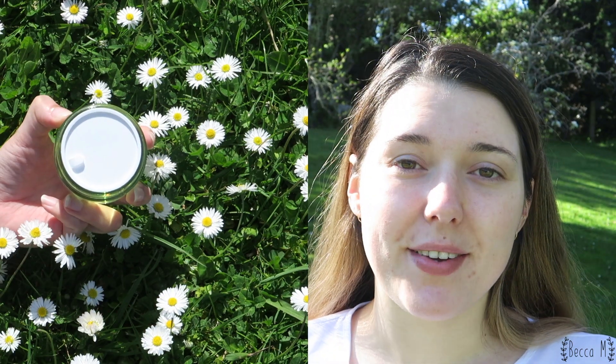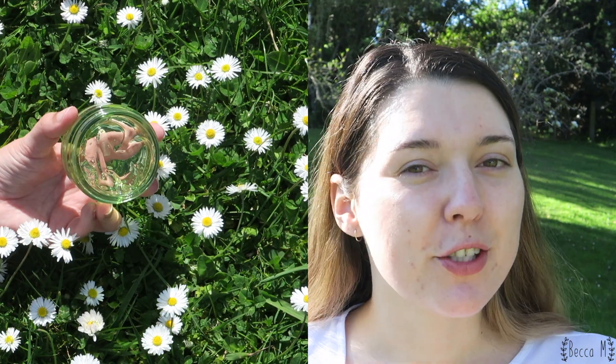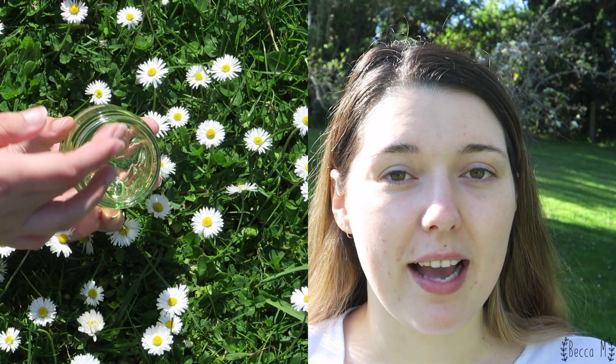The water cream itself has a very thin gel-like texture and it has a really nice sweet smell, though I'm not really sure what it is — I do really like the smell though. Because of the thin gel-like texture it is very easy to spread out, and it does absorb moderately quickly.